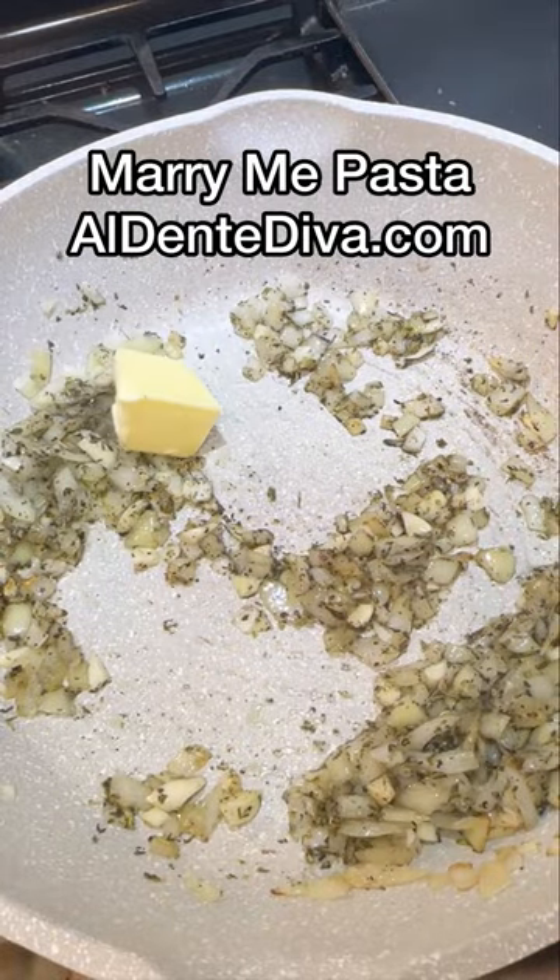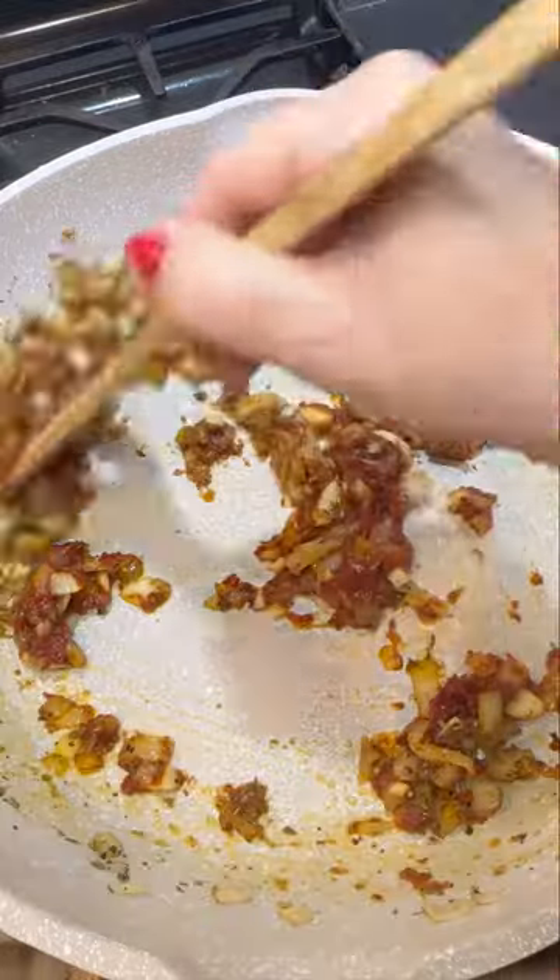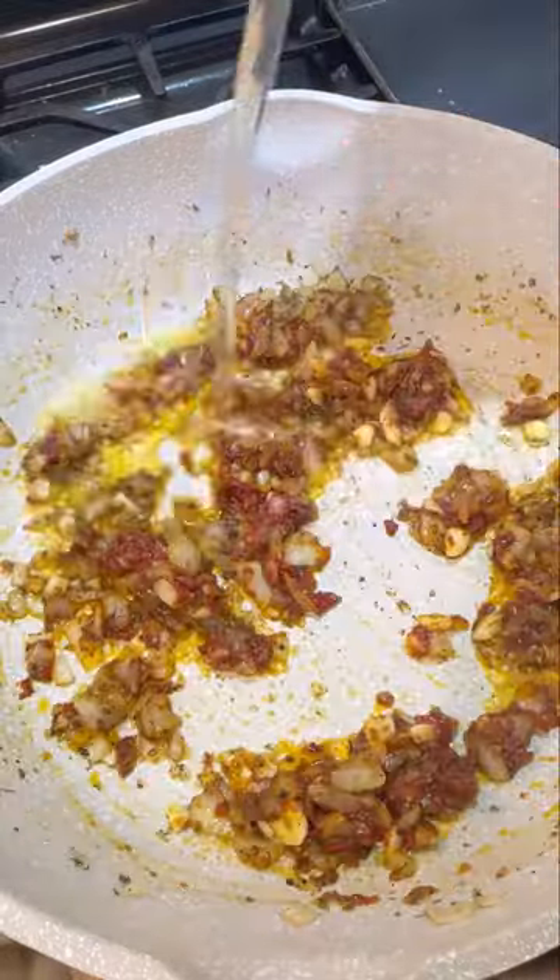The full recipe for this is on my website too if you want it. Now add a little butter, some tomato paste, and flour. Stir that all together and let it cook for a couple minutes.